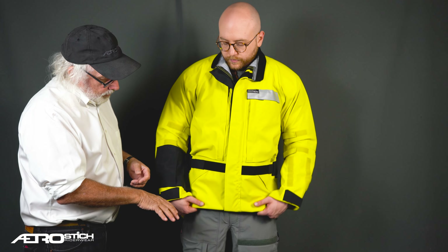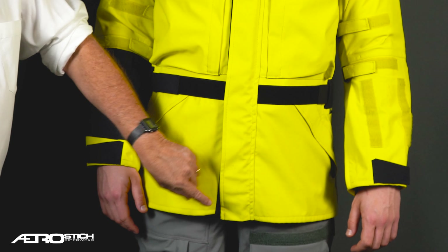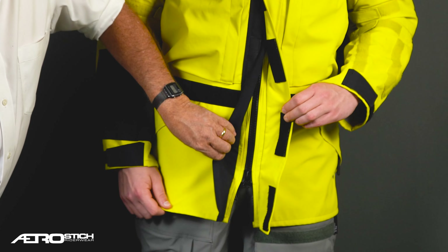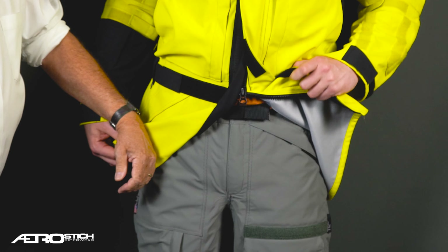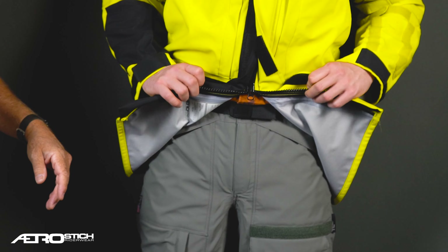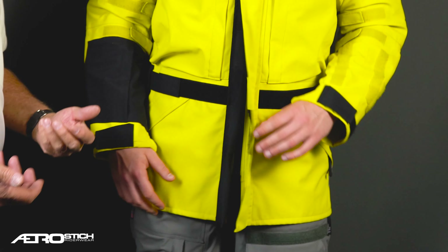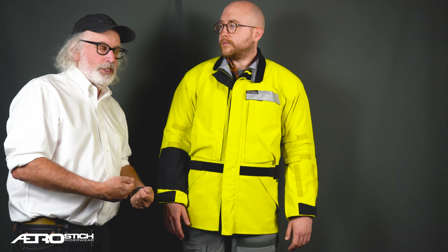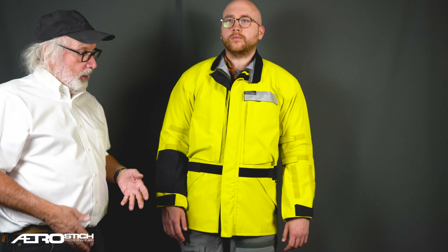The other aspect is this has a two-way separating zipper. So the zipper at the bottom can be slid up, and then you can have it be like this if you need it to. My preference when I'm actively dual sport riding is to curl it up like that — every time I get on the bike it's just an automatic move, like snapping a snap or zipping a zipper. For general riding I wear it long.